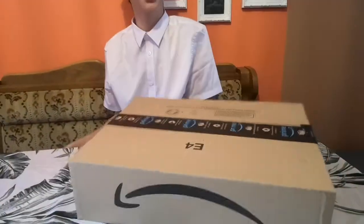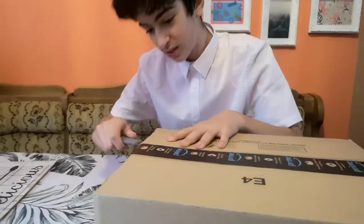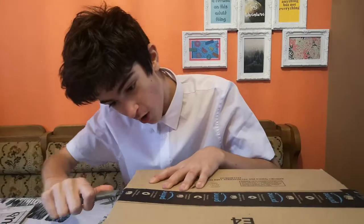Hey guys, it's me JemJ and today we have a box — an Amazon box. I've got no idea what it is but my mum does, and I've heard it's food. So yeah, let's open it.